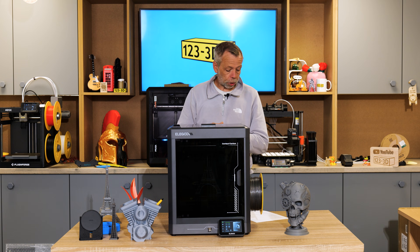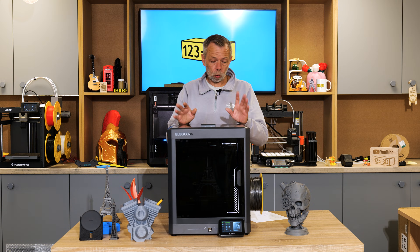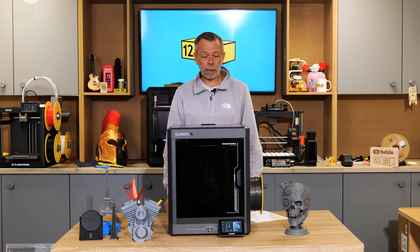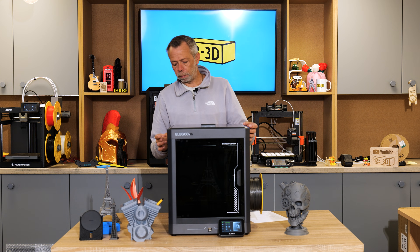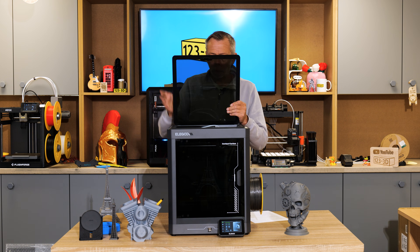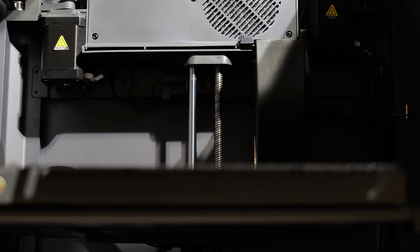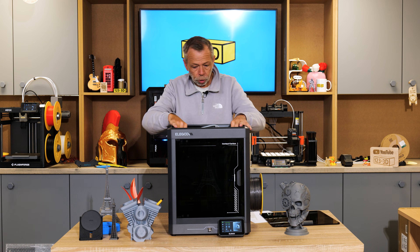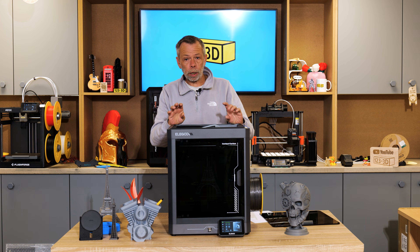Moving on to design and build quality. When we first unboxed the machine, we were quite impressed with the overall build quality. The weight of the machine is substantial, which normally gives you a good indication of quality. The side panel, frame, and rear panel are all metal. The front door is glass, and the lid is also glass. On the Z-axis you have smooth rods — two at the front, one at the rear — driven with lead screws coupled with a belt running from one stepper motor. You then have smooth rods on X and Y axes, all driven by belts, so a typical CoreXY configuration.